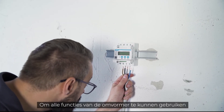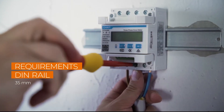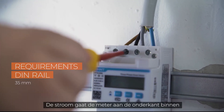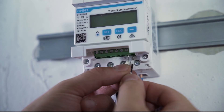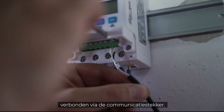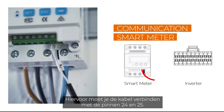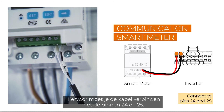To enable the inverter to use all functions, the smart energy meter must be connected. This is mounted on a DIN rail and then connected to the power cable — the power goes into the meter at the bottom and comes out at the top. The meter cable has already been connected to the inverter via the communication plug. Now it must be connected to the smart energy meter by connecting the cable to pins 24 and 25.